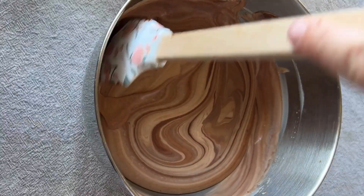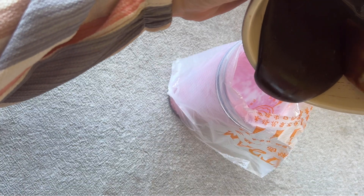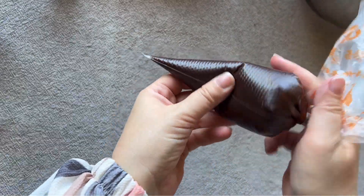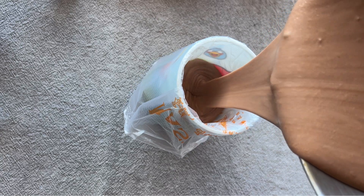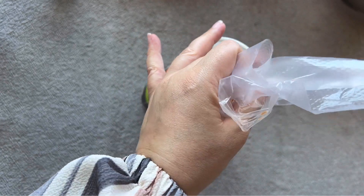I place the ganache and the chocolate mousse in piping bags — it makes it way easier to fill the cups with less mess. This is what they look like once they're filled. For the layering of the cups, we start at the base with the crushed Oreos.